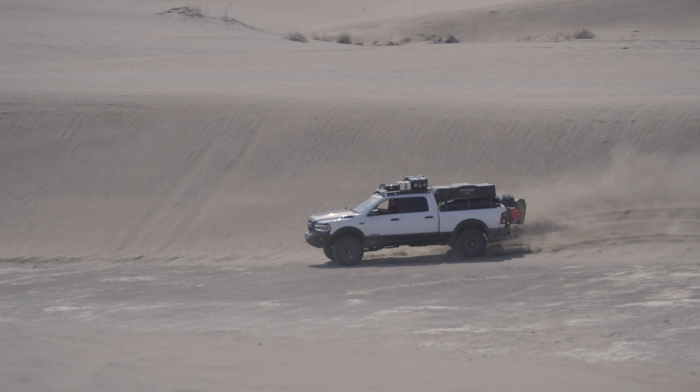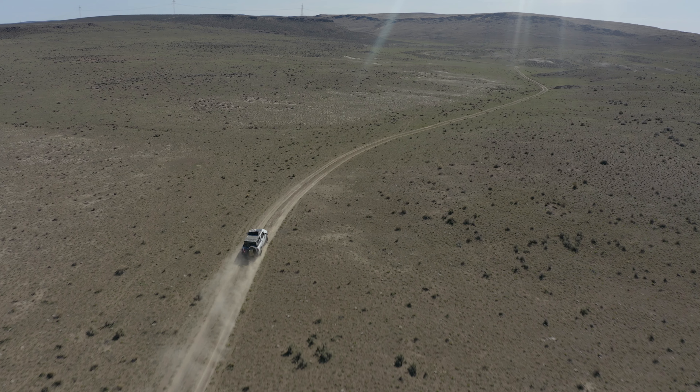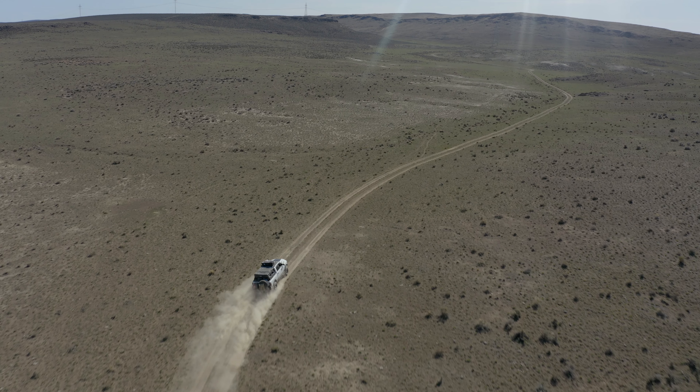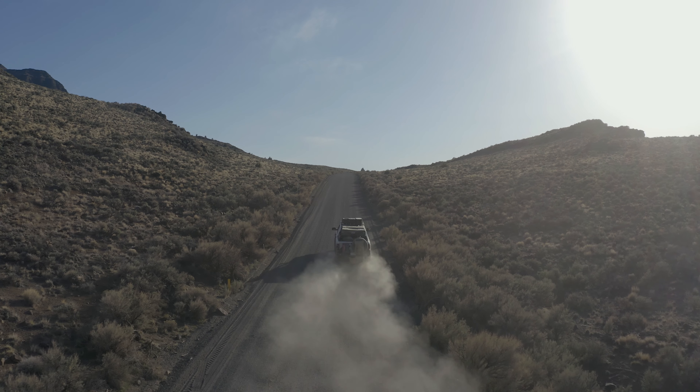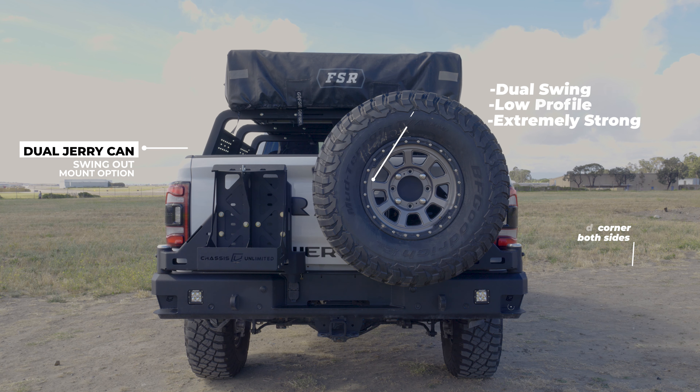The Chassis Unlimited Octane Series rear bumpers bring an entire new style to the bumper market and offer an industry-first low-profile fitment with aggressive styling. Designed to be low-profile, the Octane Series is an extremely strong bumper.